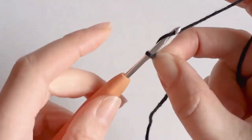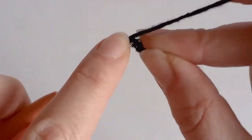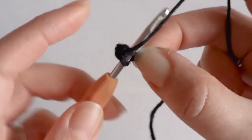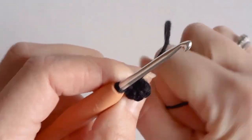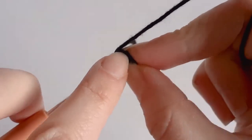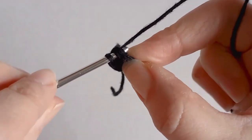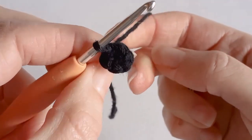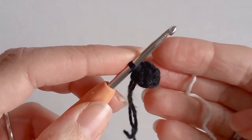To start, take your black cotton yarn, make a slip knot, and chain two. Go back into the first chain that you made and make six single crochets. Pull the tail tight. Now go into the first single crochet you made and make a slip stitch. It's really hard to see in black, but now we want to change to white.